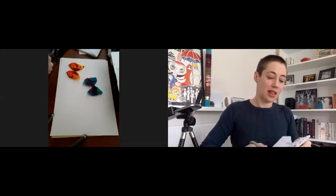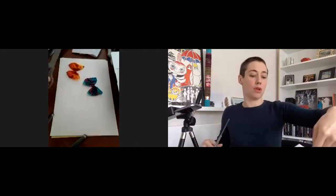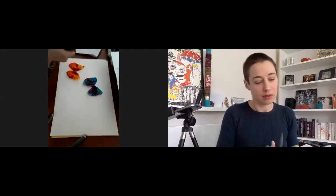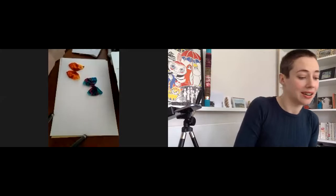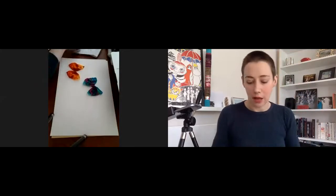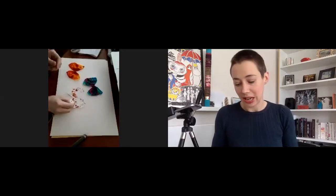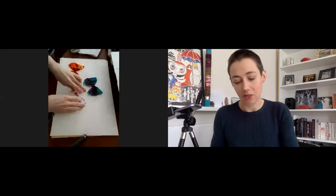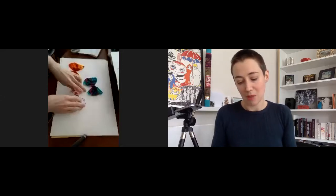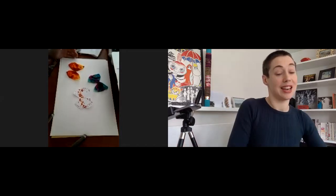Sometimes the bits of art that happen when we're not expecting them — the accidents — can be the most visually appealing things. I think often we want our art to look like what was in our heads, and when it doesn't we feel disappointed. But there's a bit of beauty in the chance and the happening of things.